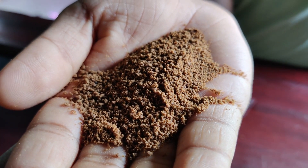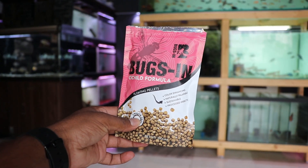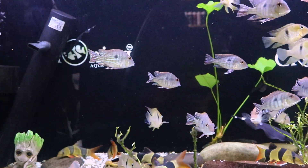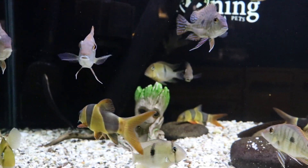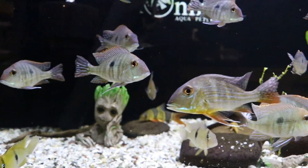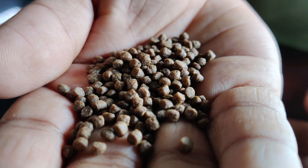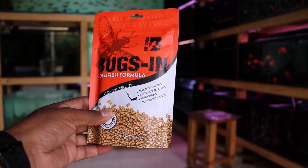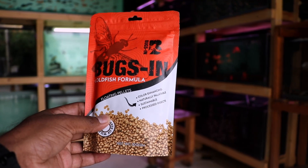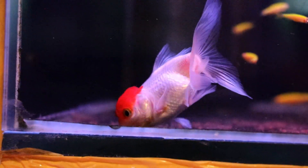There is also a cichlid formula available. We use a cichlid formula — Oscar's formula. You can use normal Malawi cichlids, South American cichlids, and common cichlids. You can use it for Kaleris and for growth and body shape. The price is less, making it an affordable option.